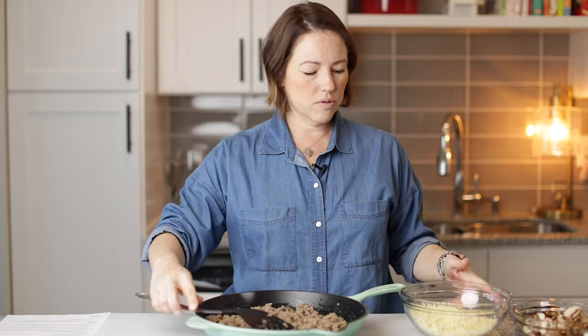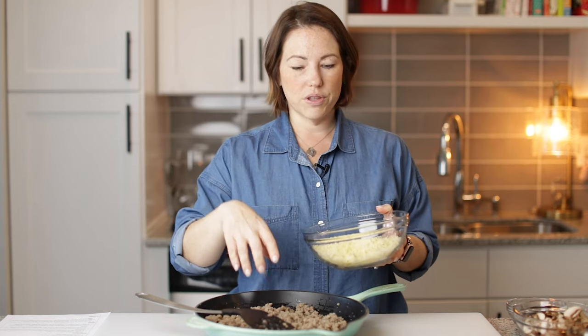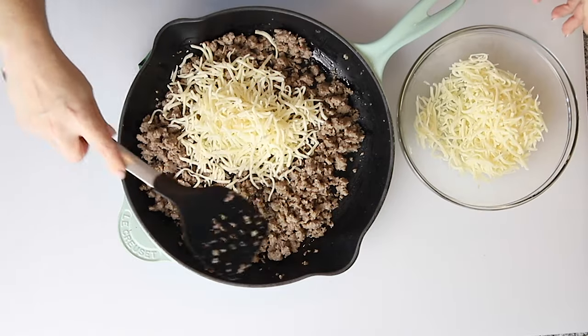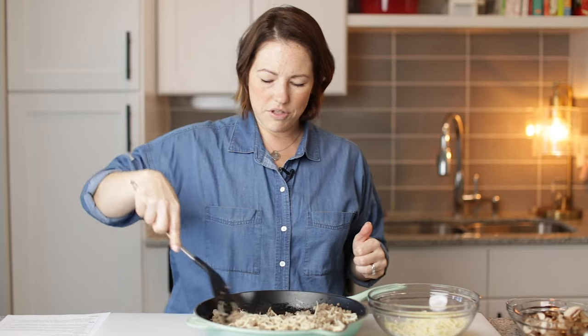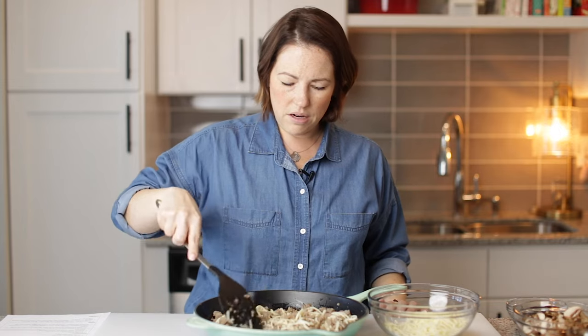We got our sausage all cooked and crumbled. I've got two cups of mozzarella cheese here. I'm going to put half of it in with the sausage, mix it up, and then just put it in a single layer.